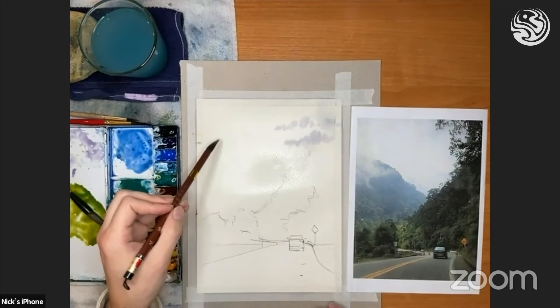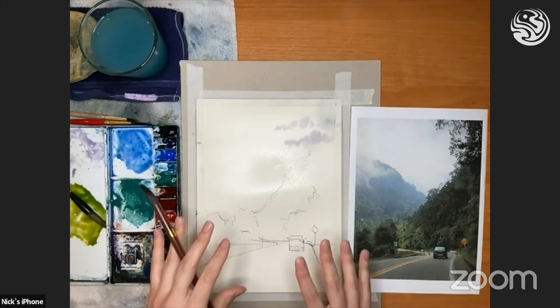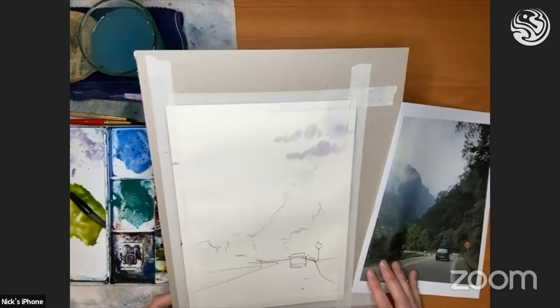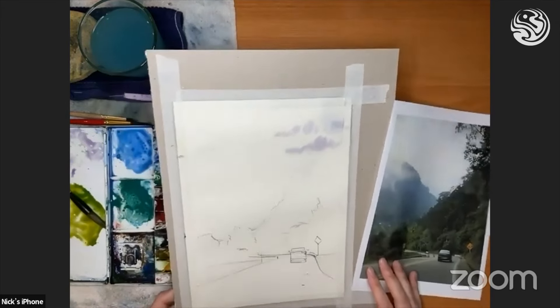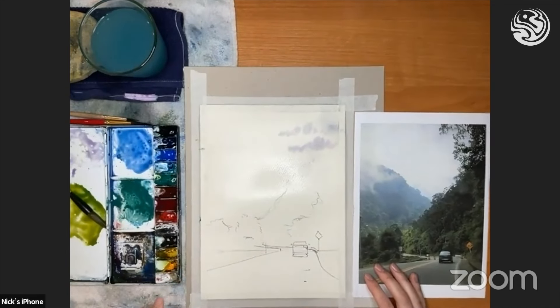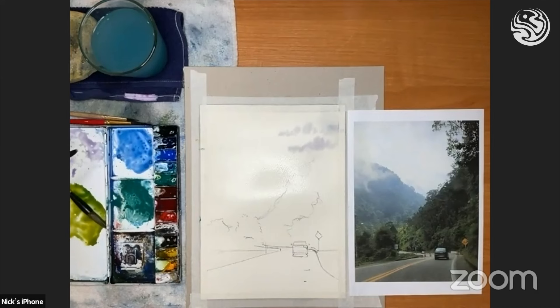Just a little few wispy clouds there for fun. Maybe I can do a tiny bit more at the bottom here, just so we're connected a little bit, but let's not go overboard. Now we're just thinking about the blue, and we've got a little bit of breathing space. We've got this blue that we've mixed, so that's waiting for us — we can get ready with it.